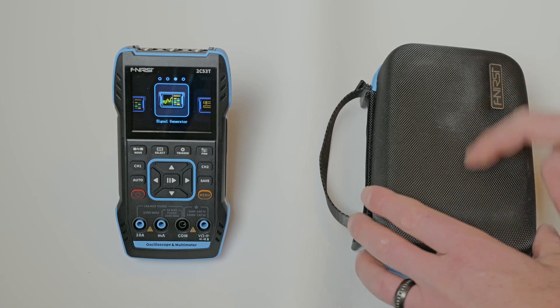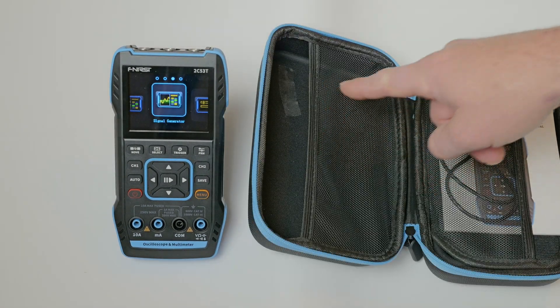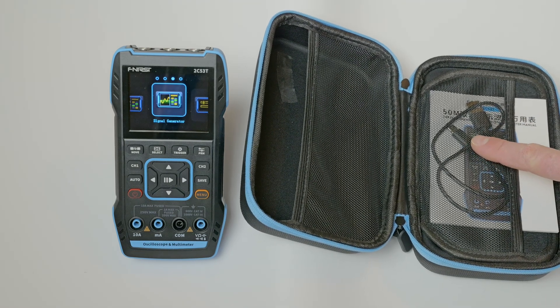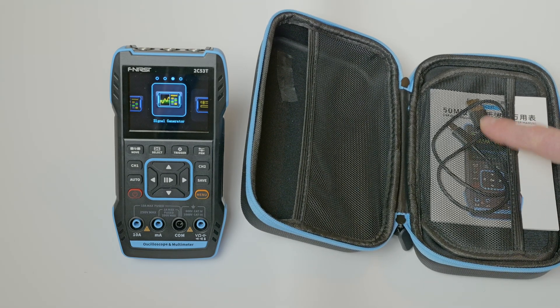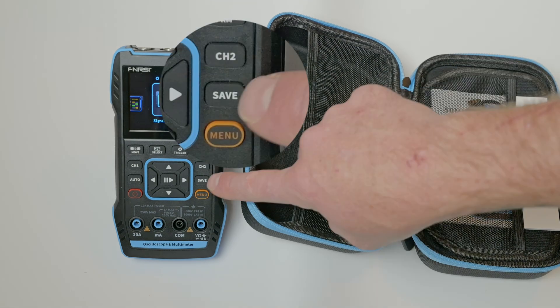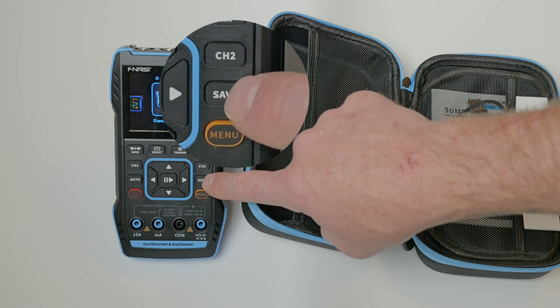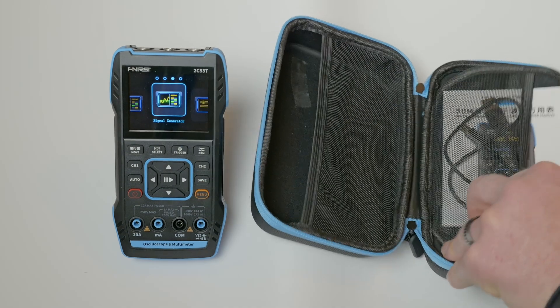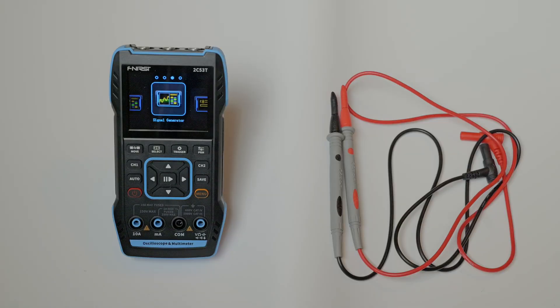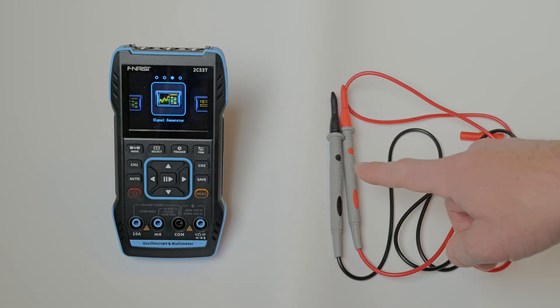It also comes with a nice hard case. It has a spot for all your meter leads, your instruction manual, as well as your charging and share cable. This will hook to the computer to either charge your meter or you can share files by hitting the save button on the waveforms or the o-scope. Behind that, there's a nice padded spot to put your meter.